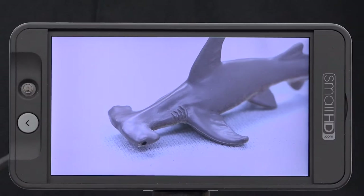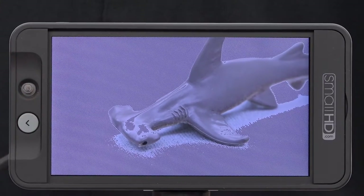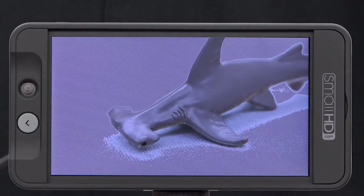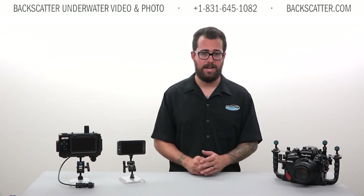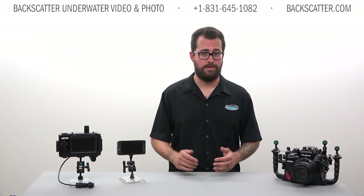Another big feature is the zebra or highlight warning. Zebra striping appears on-screen for any overexposed parts of your image. When overexposed, your image can start clipping and losing detail. Zebra striping is really handy for avoiding blown-out, overexposed sections of your image, so this feature helps get it right in-camera every time. You won't find focus peaking and highlight warning on a Canon camera, so by adding a SmallHD 501 to your Canon system, you add new shooting tools to your arsenal.